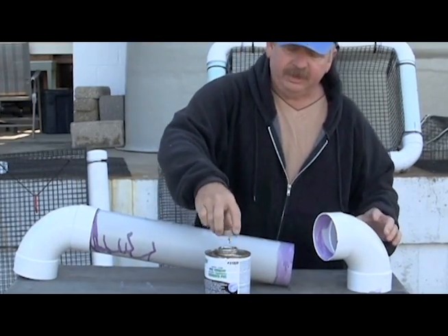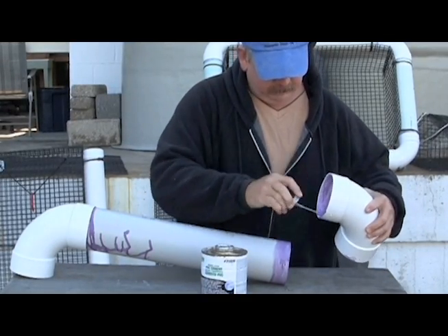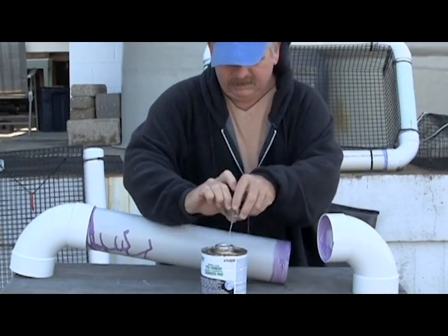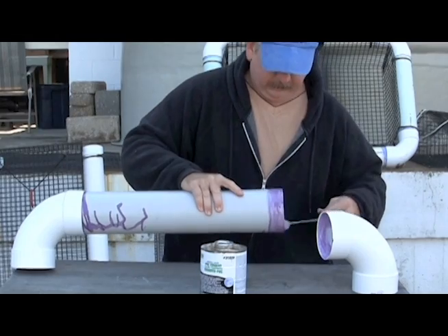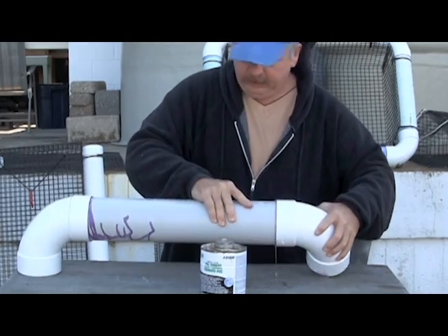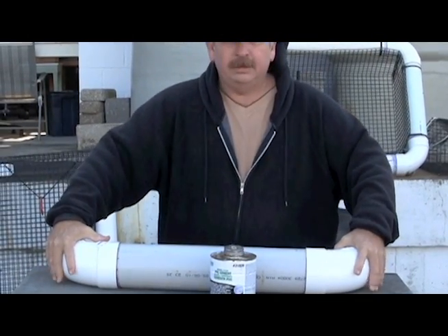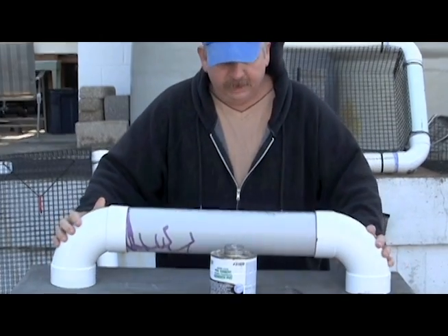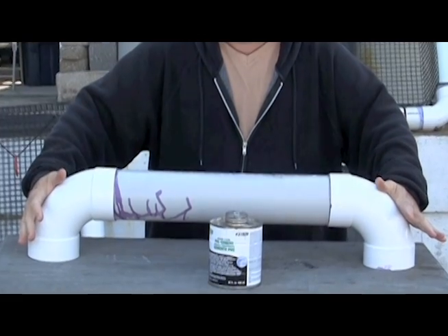Then do the same thing on the other end — put them together with a twist and then square them up either on the sides or by pressing together, or else your PVC ring will not be square.